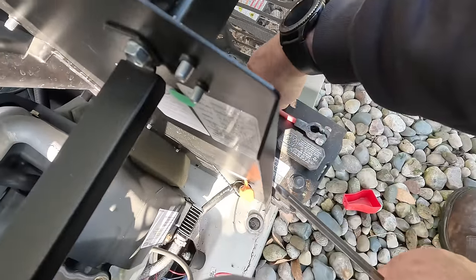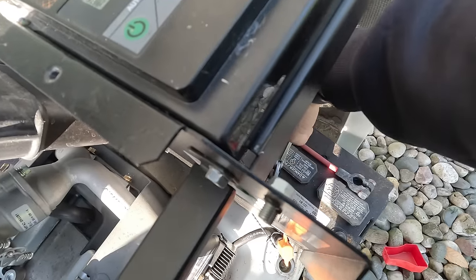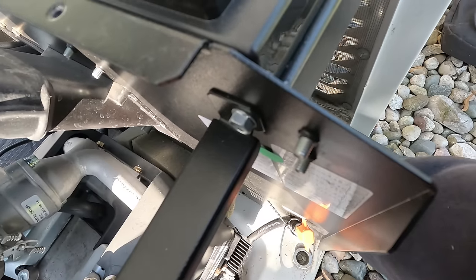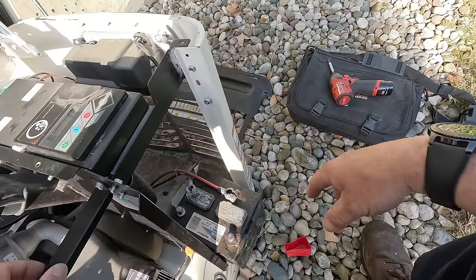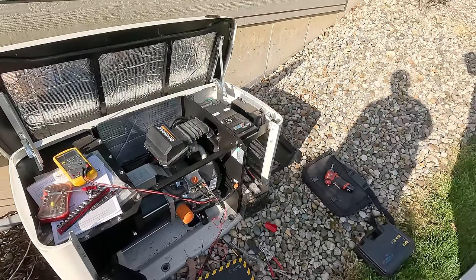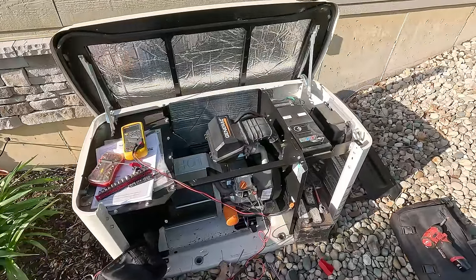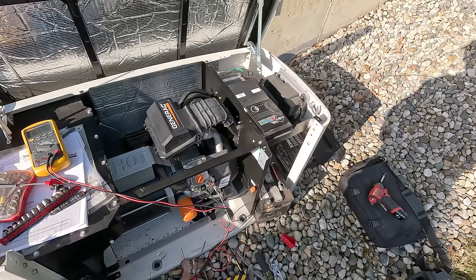So we've isolated one side. Let's go ahead and isolate the other side. Normally you want to do your negative first. The posts are just nasty. I'm going to run a test on it, but if it's been more than four years, I say we replace it. It has been 2015 — the customer said it's been since 2015, so we're right at eight years. We're going to replace this battery. We can test it, but we're replacing it.